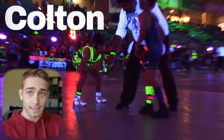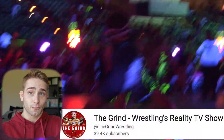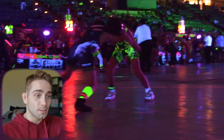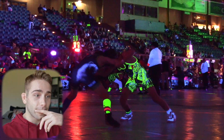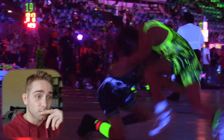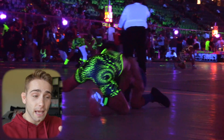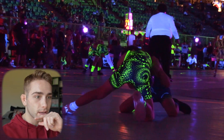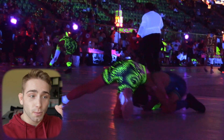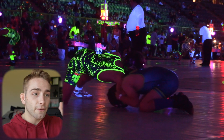Here we have Colton, one of the cast members of The Grind, which is wrestling's only reality TV show on YouTube. You can look them up — they have a bunch of videos documenting their wrestlers, training, and stuff like that. Colton is in the green neon singlet and this was at the Cosmic Clash, which was pretty much the only glow-in-the-dark wrestling tournament — super cool.